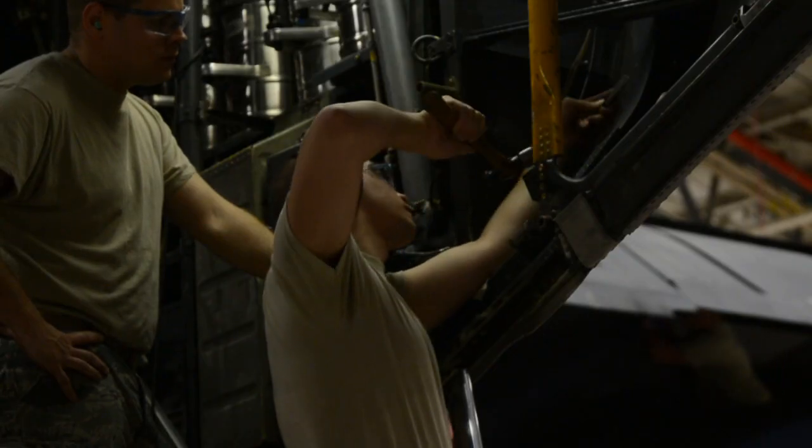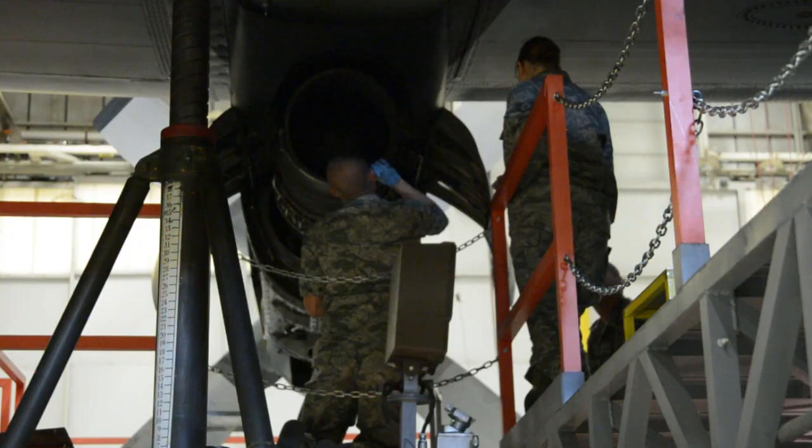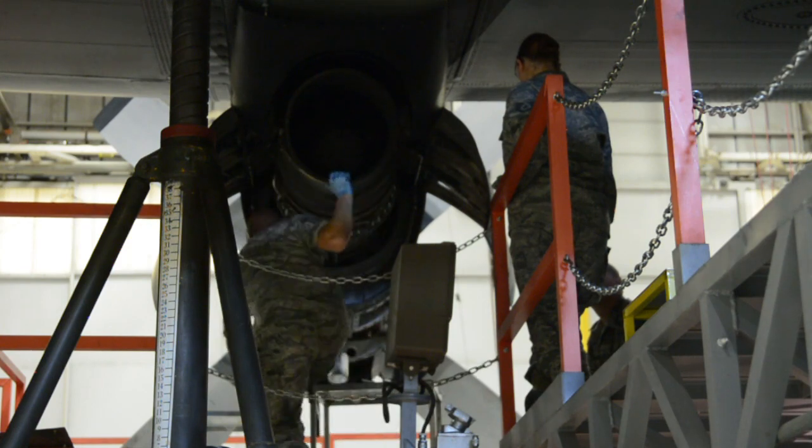They're performing an isochronal, or ISO, inspection, which examines various parts of the plane — everything from hydraulics and electronics to structural and engine repair.